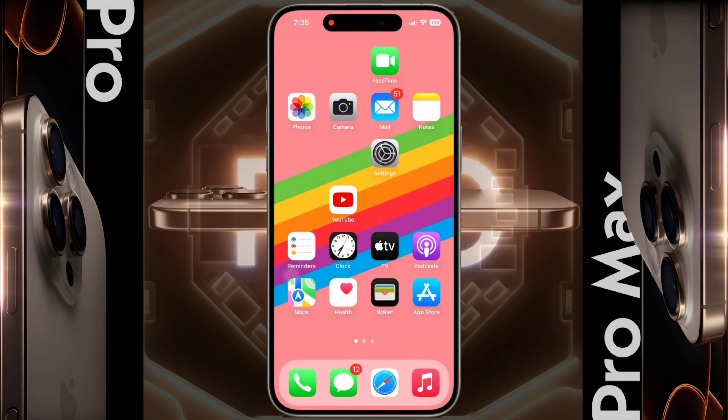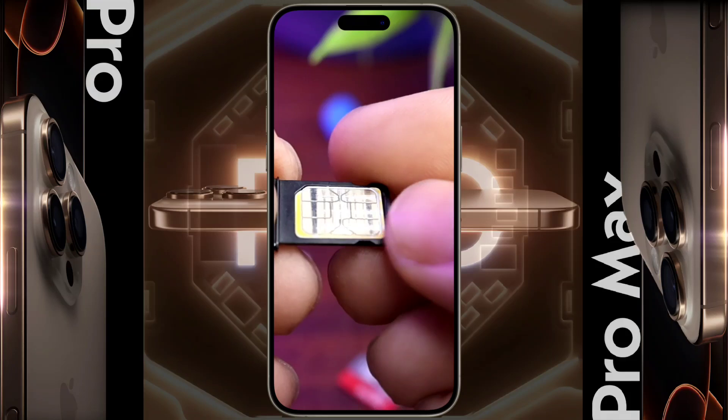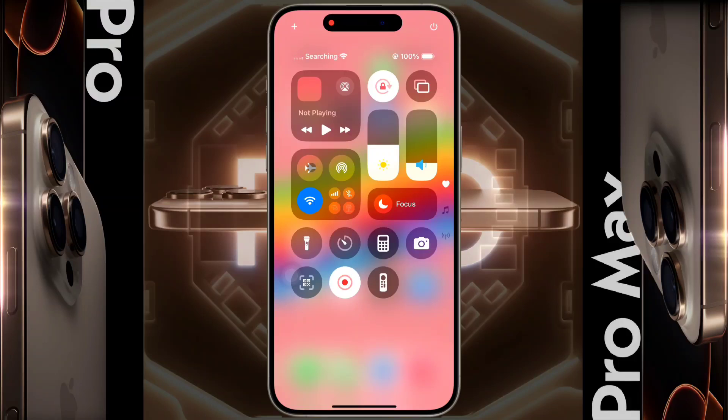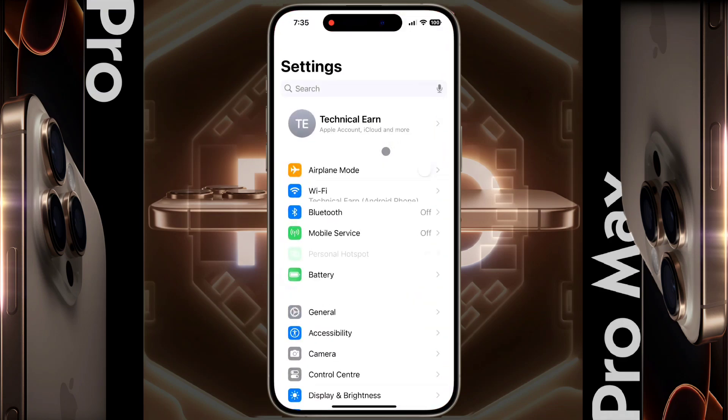Number three: Remove SIM Card. Your iPhone supports both physical and eSIM cards. If you are using a physical SIM card, remove it now, clean the metal part of the SIM with a soft cloth, and insert it again into your iPhone. After that, you will see a strong network signal and your problem will be solved.